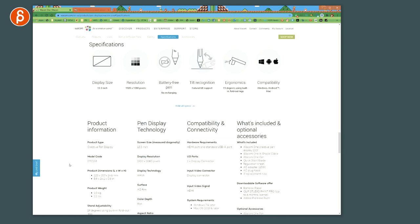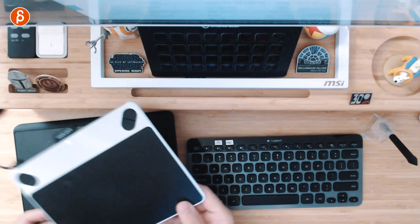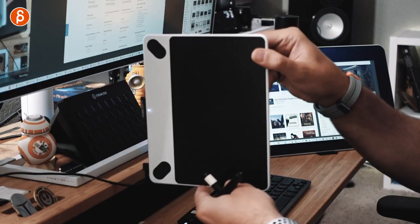Here are the specs: it's a 13.3-inch screen with 1920 by 1080 pixels resolution — not 4K, it's 1080p. Battery-free pen, which is cool. I also have a smaller one here — that's the little guy, tiny, and that one uses this kind of pen. Speaking of pens, that is the Wacom One pen, and here is the Intuos pen — you can see all the differences.